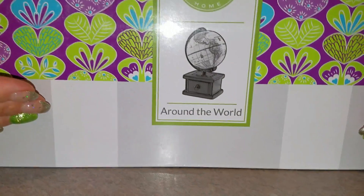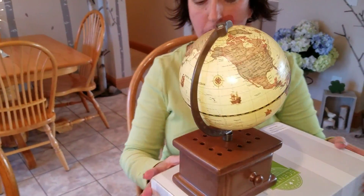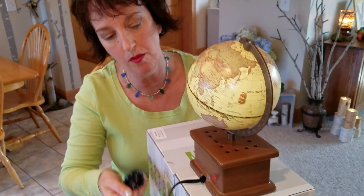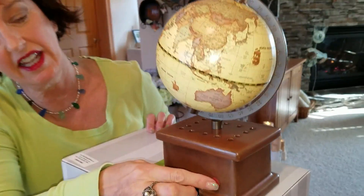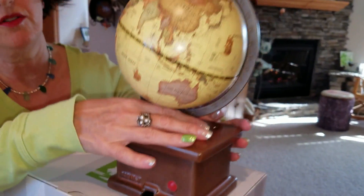This is beautiful, let me tell you — it is called Around the World. This is an element warmer, there's no light bulb. This is an indicator light; when you turn it on, this will glow a soft red.